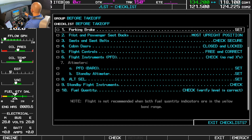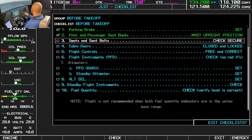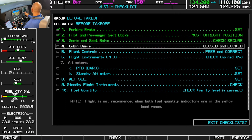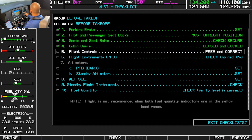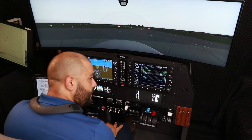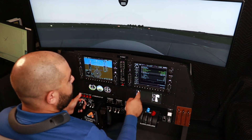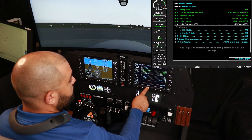Parking brake set. Pilot and passenger seatbacks must be in the upright position — check. Seats and seatbelts good on the left and secure on the right. Cabin doors closed and locked. Flight controls free and correct — we'll look to the left, look to the right, behind us, and push the control forward. Flight controls free and correct — check.